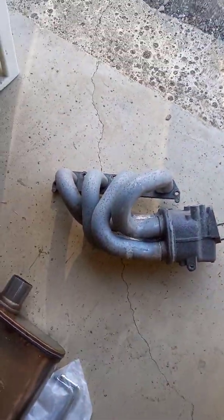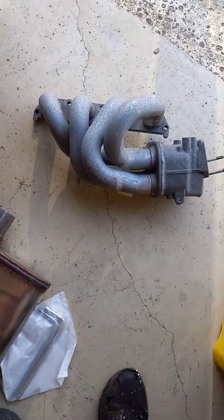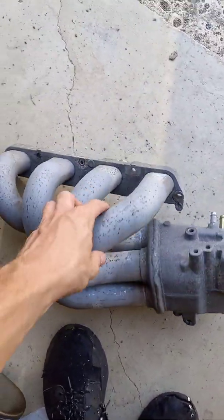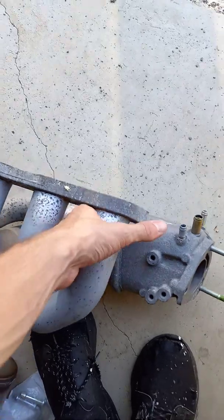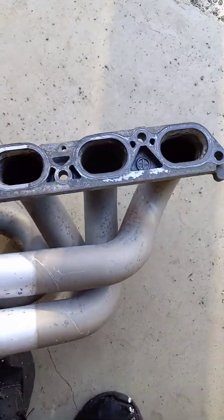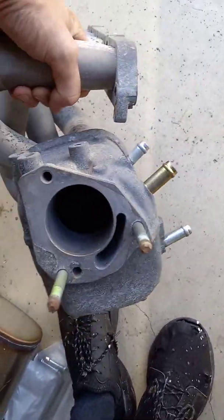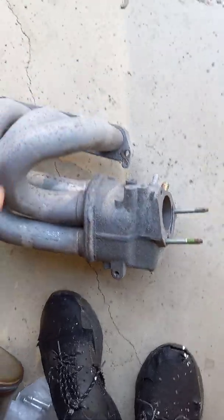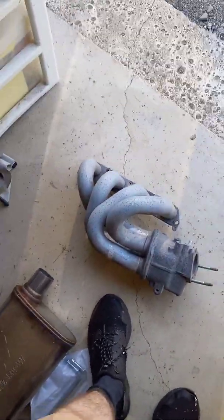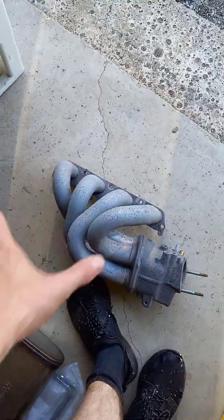This is from an early version of the 1ZZFE, usually found in the Corolla. It's an all-aluminum intake manifold with really large pipes going to a good-sized collector. But it won't bolt to the 1NZFE, because it's too wide.